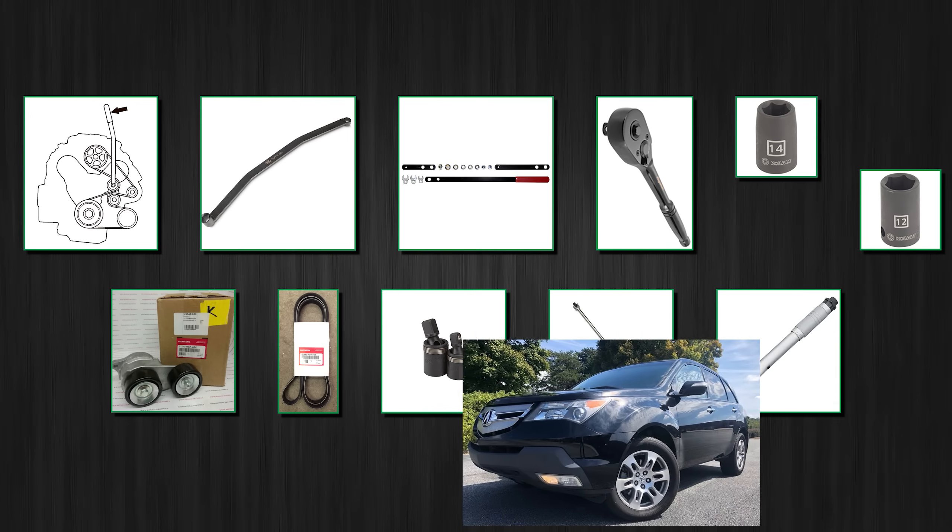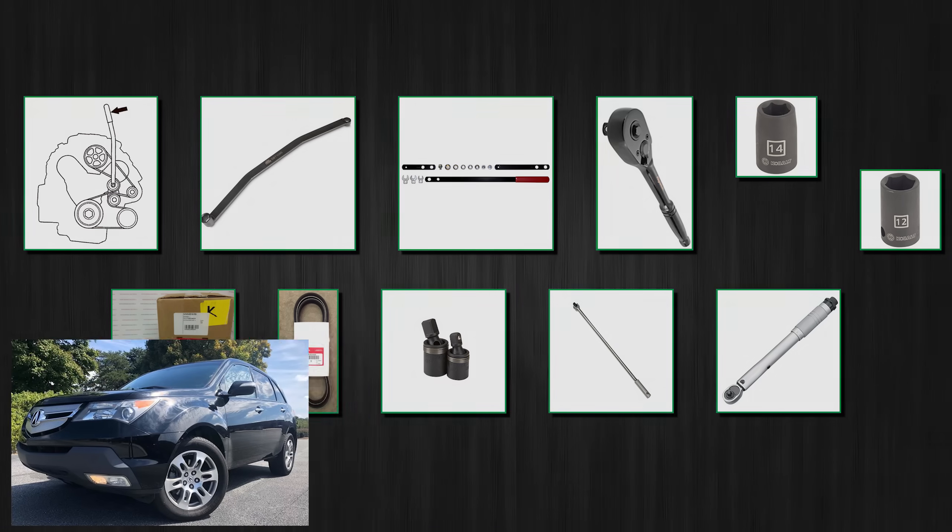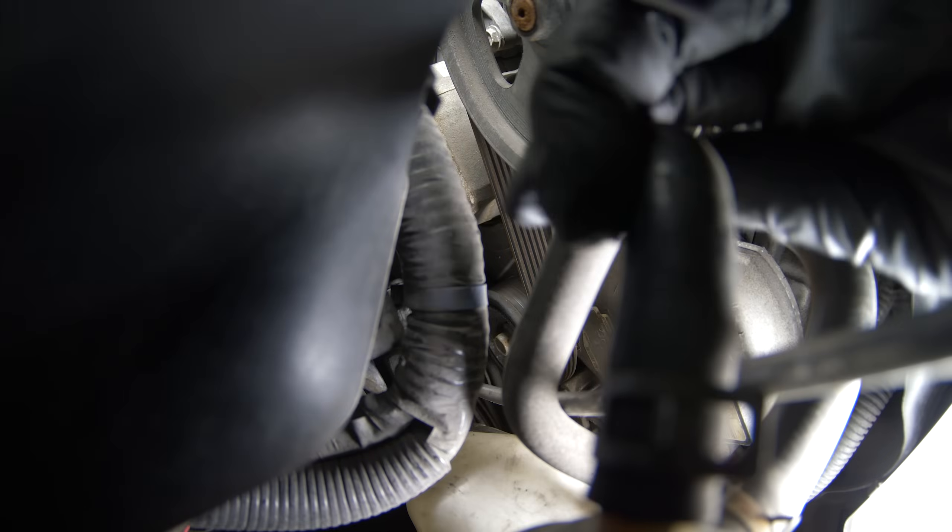First of all, in my case I found that working from the forward right wheel well is the most effective way to remove the tensioner. You don't have to take your wheel off, although it might give you more space if you turn your wheels right — same thing I do to remove the oil filter for the oil change. So before doing anything else, you might want to start the car and turn your wheels all the way to the right. Now let's take the drive belt off.